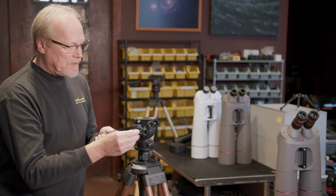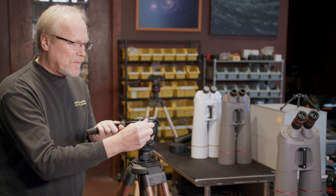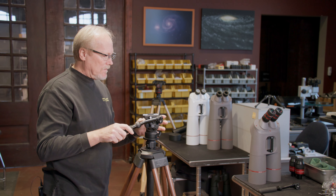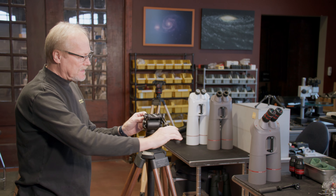Another advantage to that — the handles don't stick out so far to the back, so they're not going to be in our way when we're trying to get close to the binocular. I'm going to leave the left side handle off for a minute, and the reason is we need to be able to operate this knob and the handle is going to interfere with that a little bit.